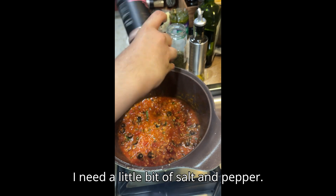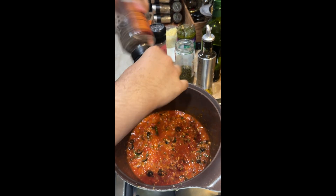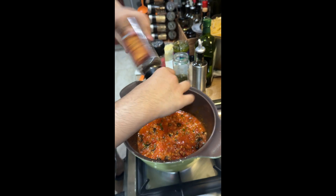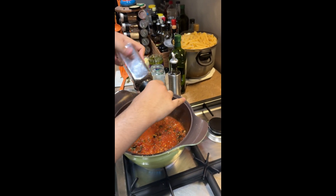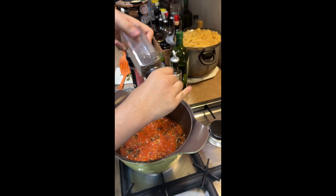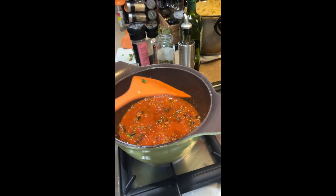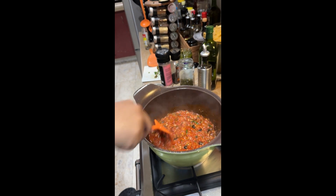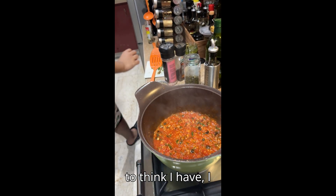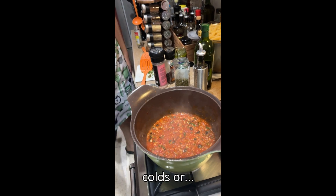A little bit of salt and pepper. You want to tone down your fryer? Make it medium.